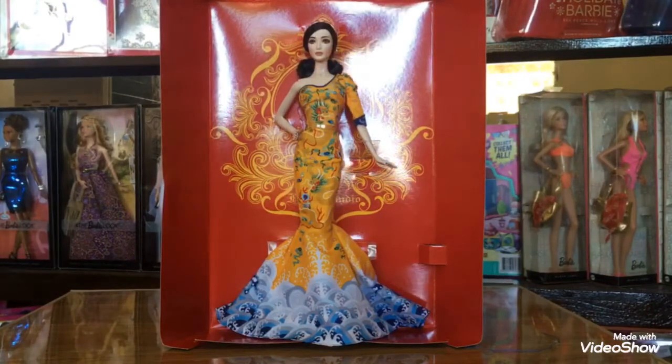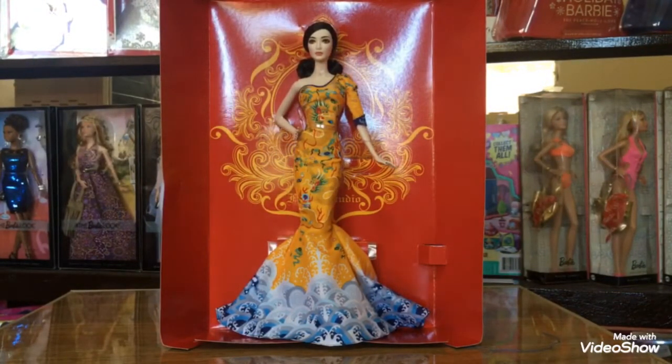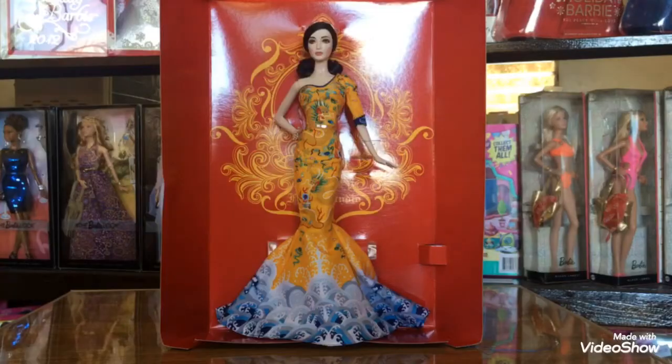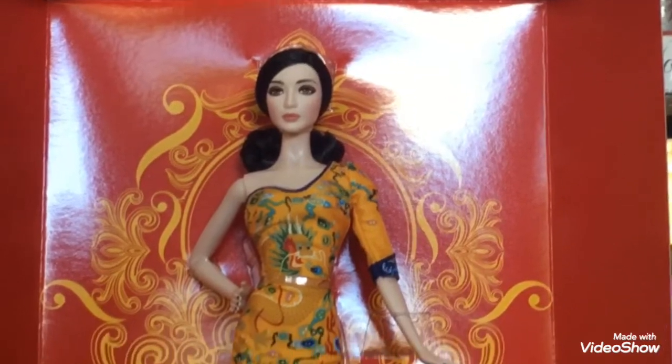Overall for me, this doll is one of the best dolls from Barbie Collector for the past few years. I just hope that she has the same accessories that Fan Bingbing wore on the red carpet. But I still totally recommend her. You can keep her or take her out of the box, and she will still be stunning.